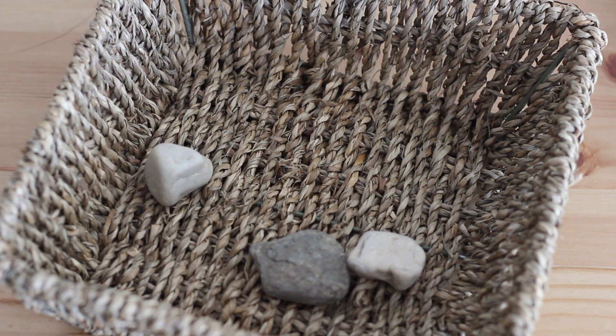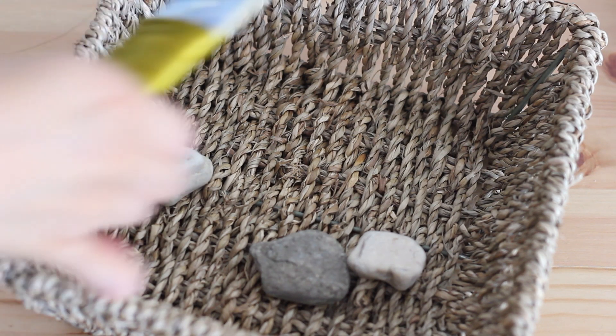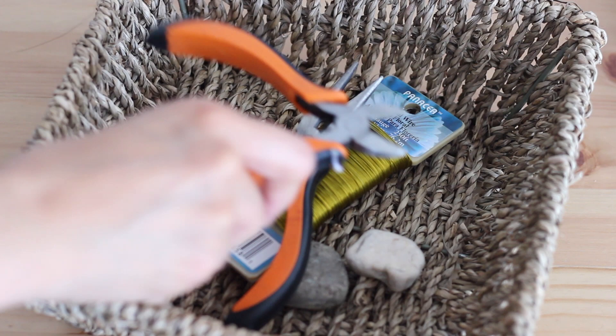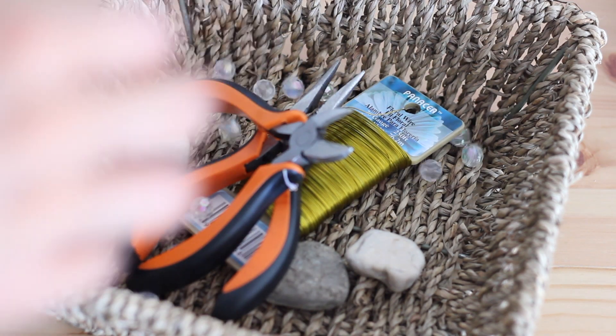Go rock hunting for some nice stones. Pick up floral wire — this is a 26 gauge wire — nose pliers, wire cutters, crystal beads, and cardstock.